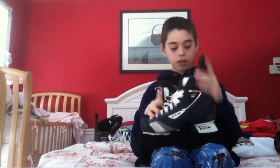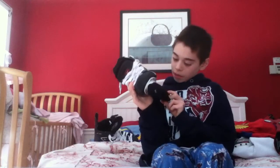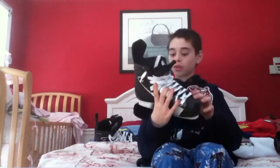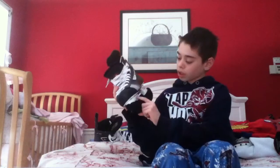My skates are CCM U-Plus-06s. They're nice, pretty stiff, and I like the steel on the blade. I got these for $70 used, and to me they look barely used — except for a couple of puck marks on the runner.